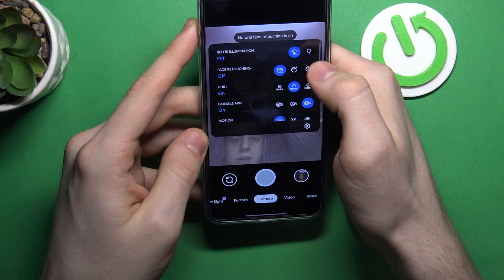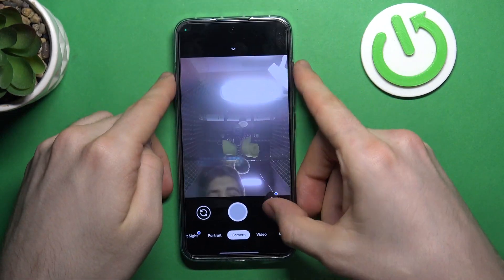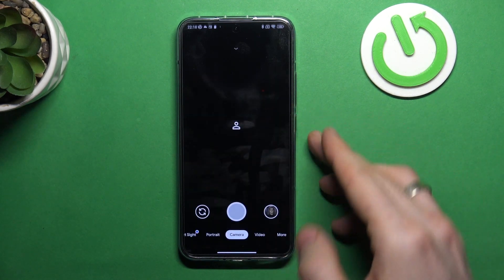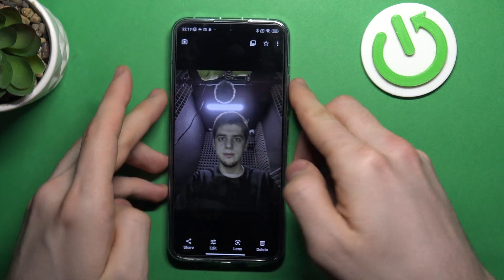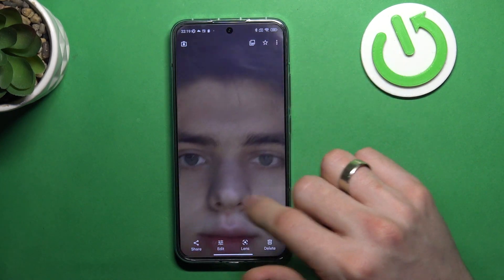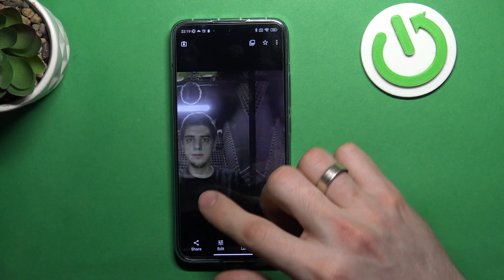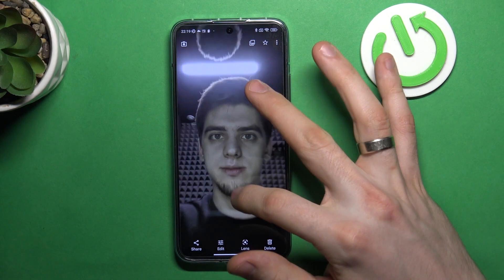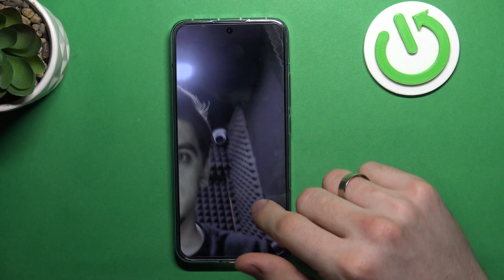Disable face retouching. Now let's check. As you can see, here we have the Xiaomi camera and here we have Google Camera. I need to take this photo with the lamp. Here is the difference. Here is the Xiaomi photo and here is the Google photo. As you can see in the Xiaomi photo, I have a blurred face and really bad quality clothes. But here in the Google photo, the front light is really powerful, we have a really clear face with really clear quality and great clothes.